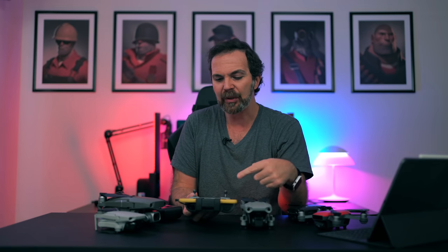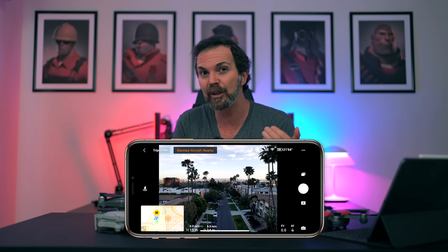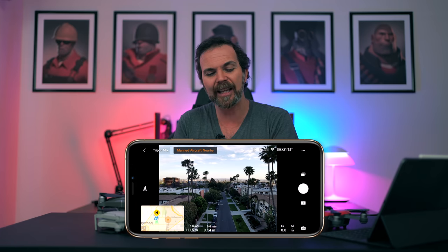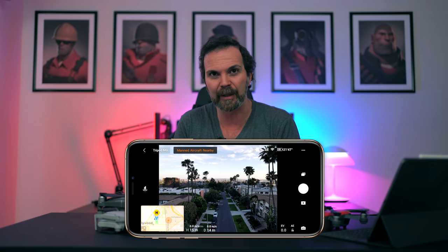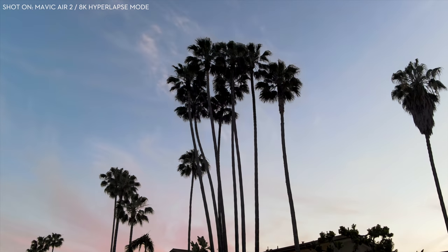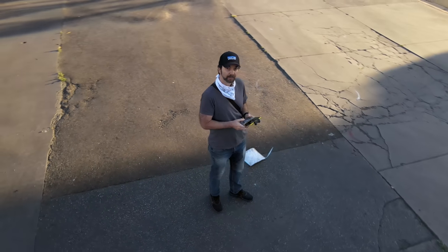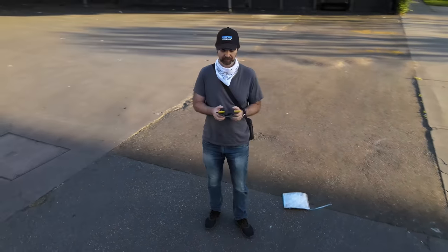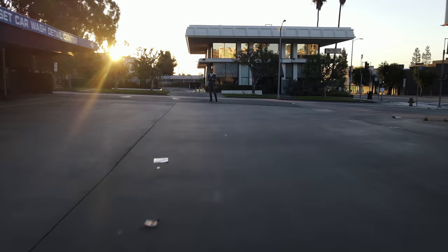Mavic Air 2 also has AirSense, which warns you if there's a manned aircraft in your area while you're flying. It is super accurate — you get the notification even before hearing the aircraft coming toward you. Very useful and helpful. It also does 8K hyperlapse, though it wasn't fully ready while I was shooting this video. It also has quick shots like drone, rocket, circle, and helix. And since it is very agile, flying this drone in sport mode is a lot of fun — always remember the braking distance though.